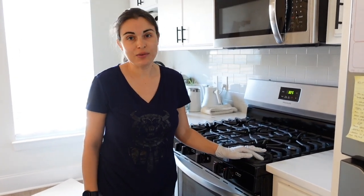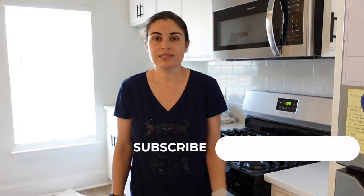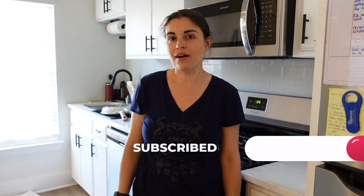Anyway, I hope this helps. If you liked it, give it a thumbs up. You can also subscribe to my channel and tap the notification bell to be notified of the very next video. Thanks and we'll see you in the next one.